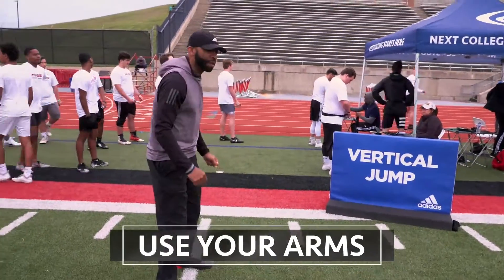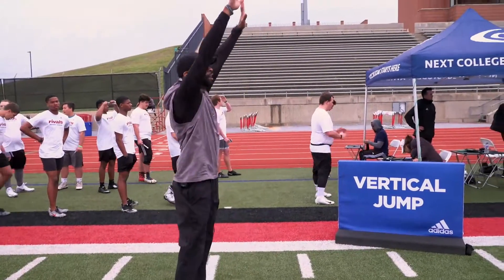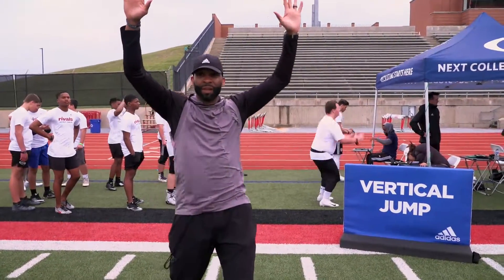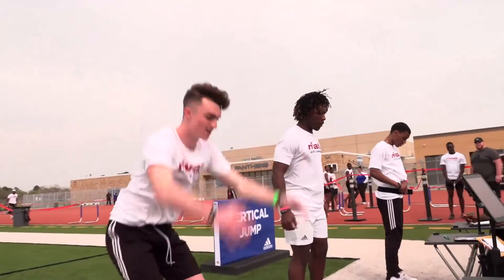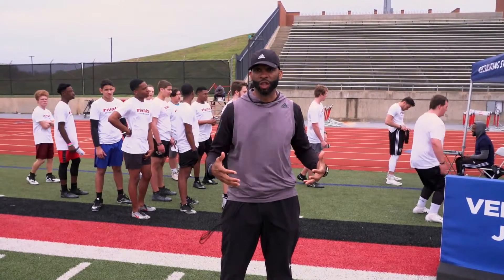A big key is that people forget to bring their arms — they just jump. You want to bring your arms, squat down, and thrust up, also reaching up. Nobody gets their highest max jump with their arms by their side. Use your arms and your legs to maximize your vertical jump.